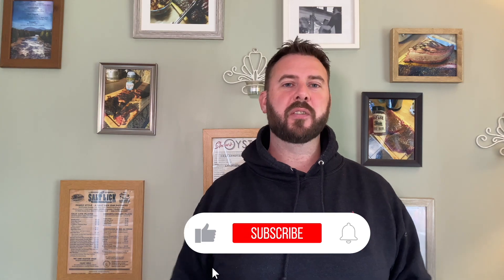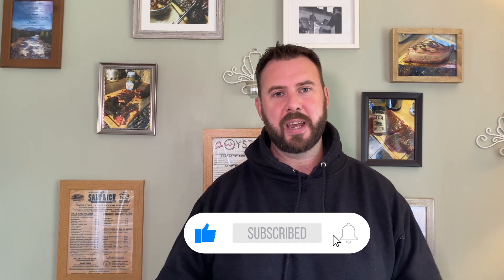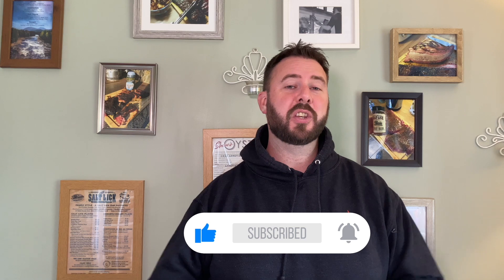Hi everyone, welcome to the channel. This is the channel where we talk all things barbecue and today we're going to be looking at one of our favorite sides which is smoked barbecue halloumi fries. This is a really tasty dish that gives you lots of different flavors but also lots of great textures as well, and it's certainly one that you can do to impress your family and friends.